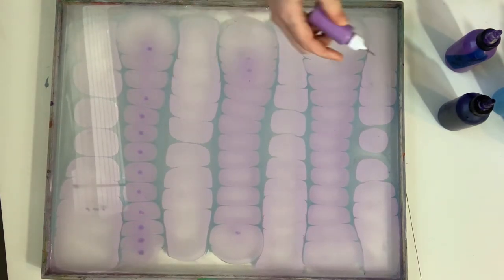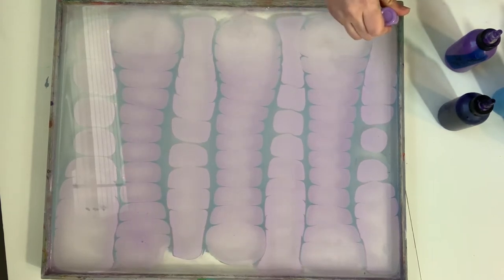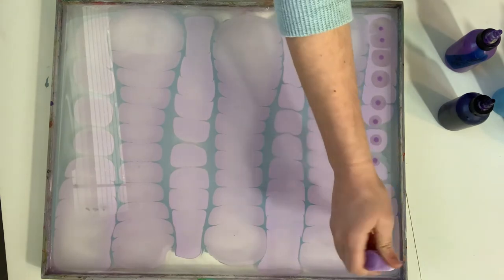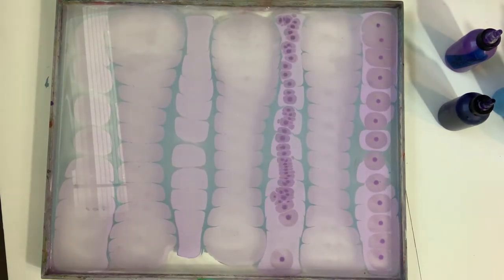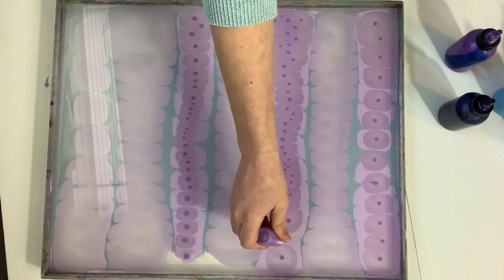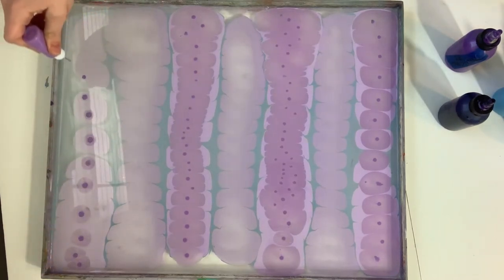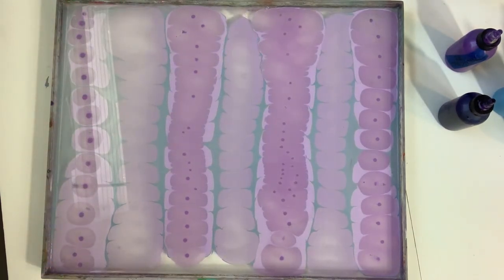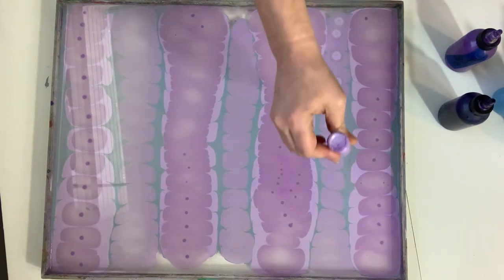Let's come in with this grapey purple on the first lighter color — oh, too much, too much. That one's gonna spread really far, that's a bummer. But that's okay, that's the beauty of water marbling — you never know what you're gonna end up with. No mistakes!